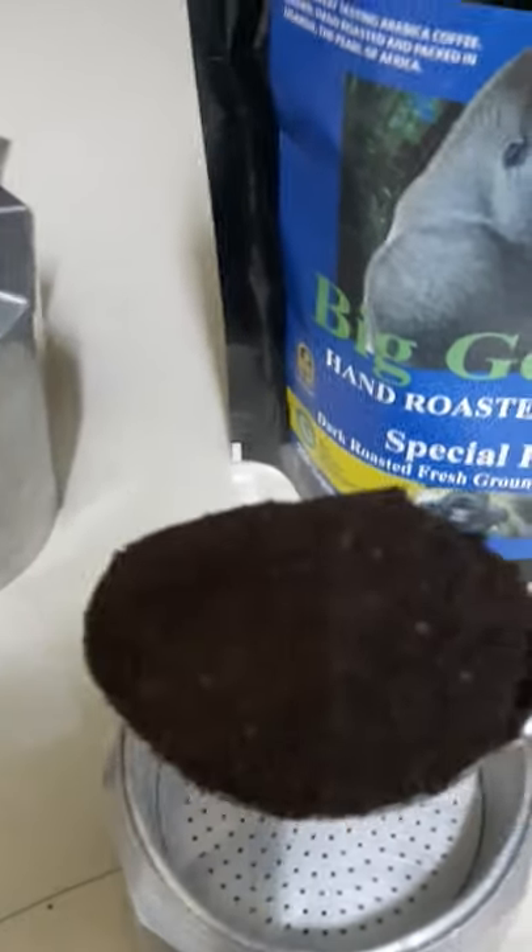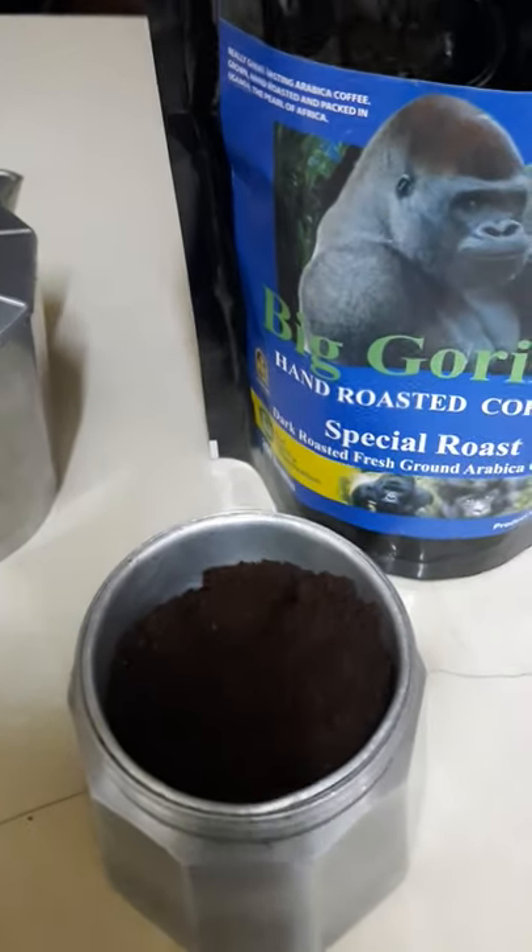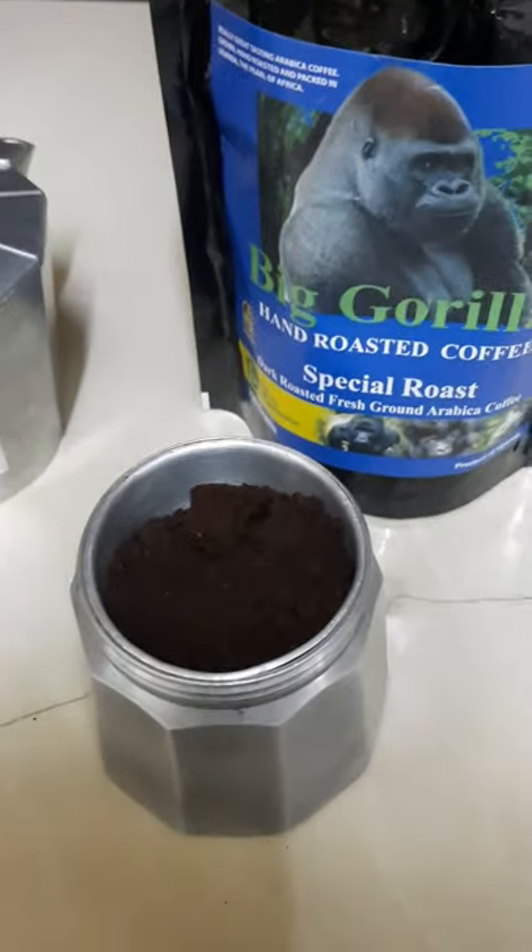What you do is take a nice big scoop of it. Let's have a sniff — wow, rich, chocolatey. It smells a bit like gorilla dung as well — just kidding.